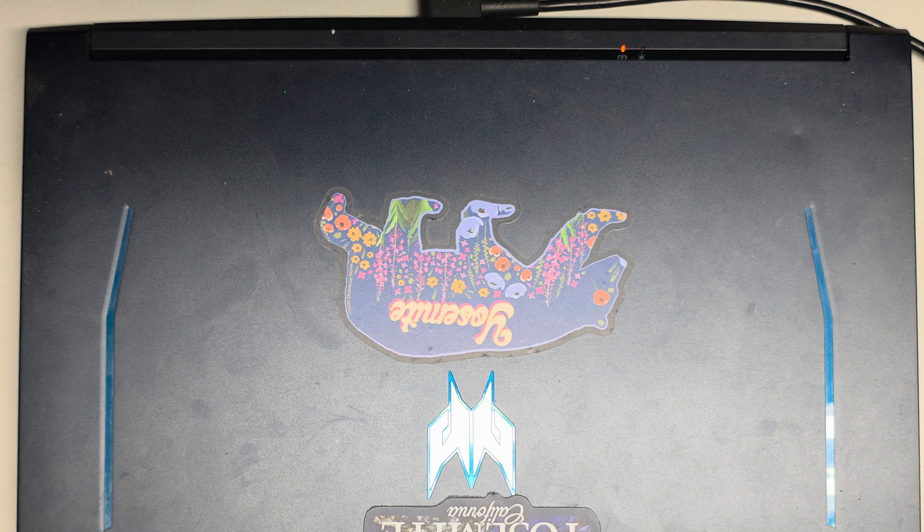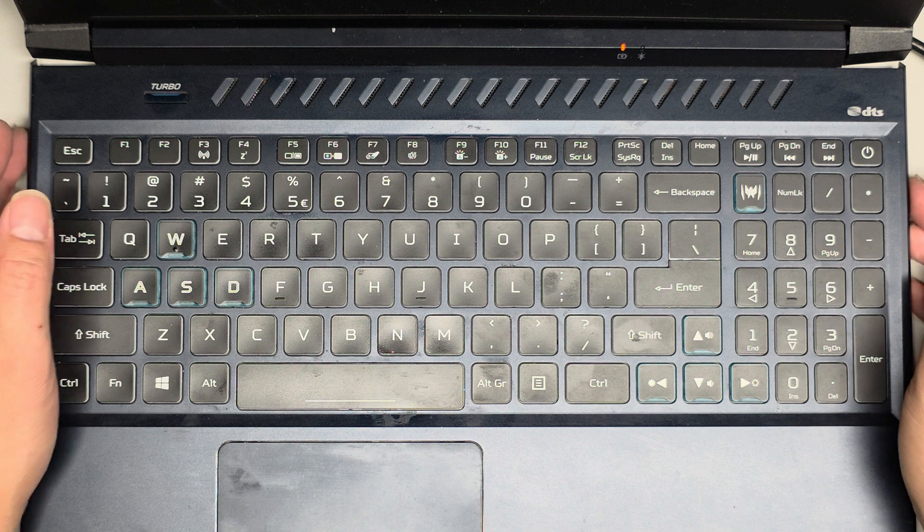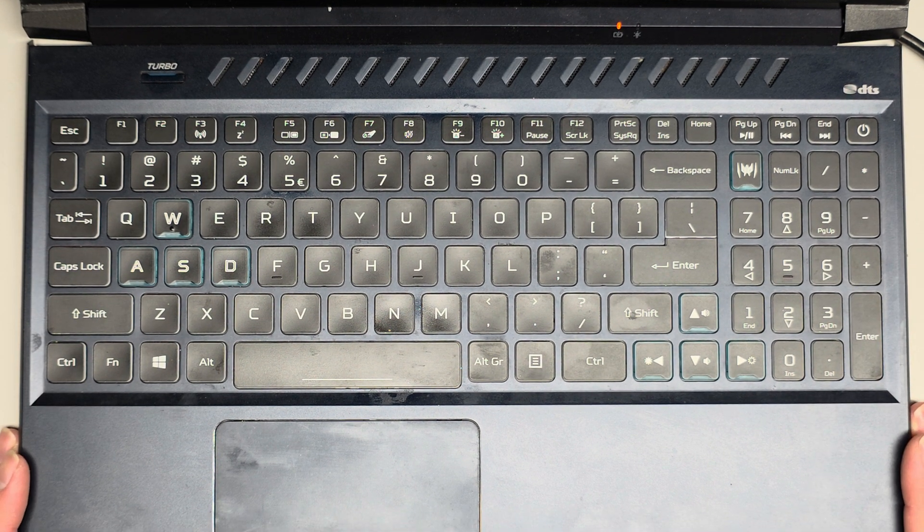Anyway, that's pretty much it. Just snap the bottom cover all back in and that's all there is to it. Hopefully this video helped you guys out. If it did, please make sure to like, comment, subscribe, and share my channel with others so they can learn how to upgrade and repair their devices as well. If it helped you save a bunch of money, please consider contributing a little to the channel — every little bit helps and it allows me to continue making these videos for a living.